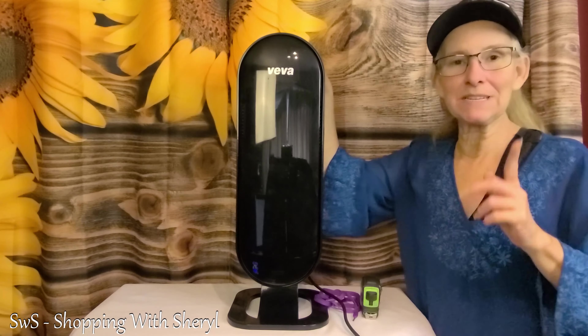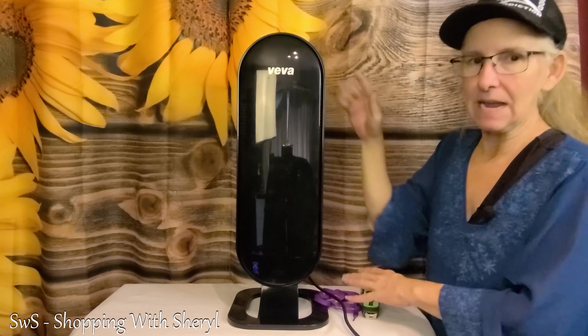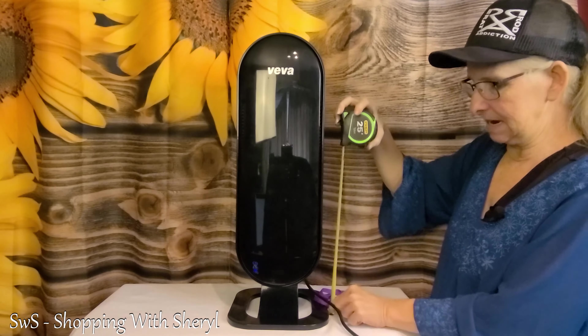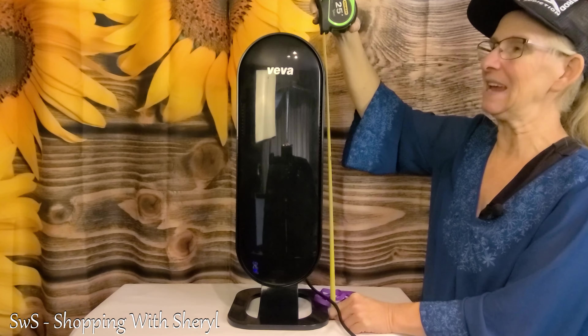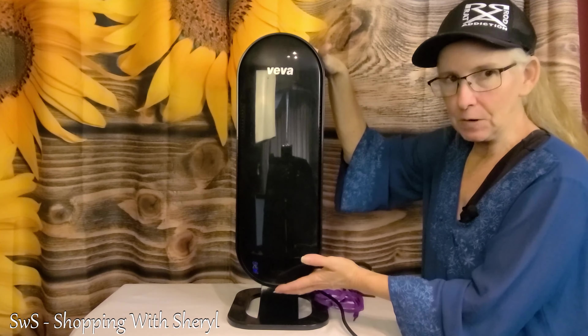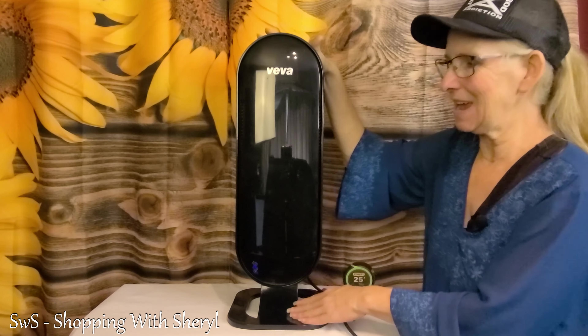Welcome to Shopping with Cheryl! Today I've got the Viva air filter. It's a good-sized unit — I'll measure it out for you. With the base on it, which I'll show you how to take off in a minute, it is about 23 inches tall. So it is fairly tall, but that's good.